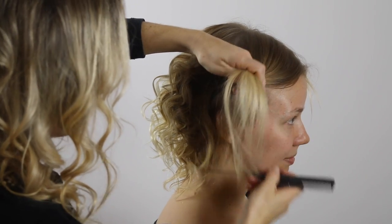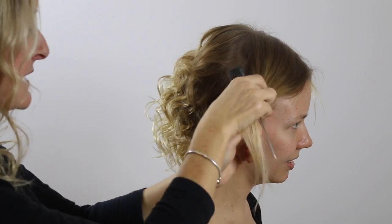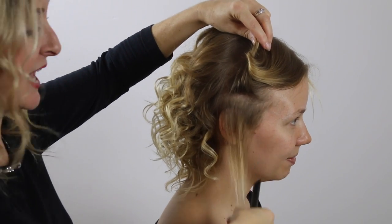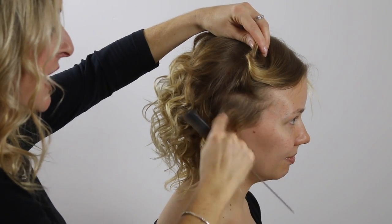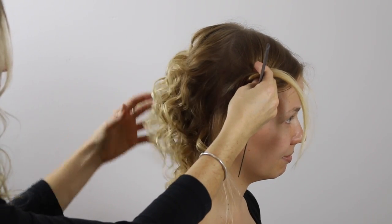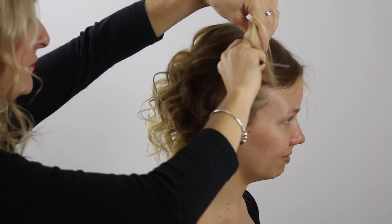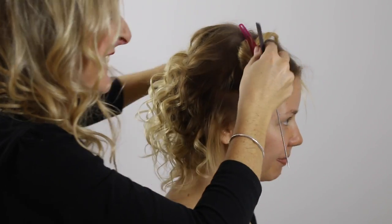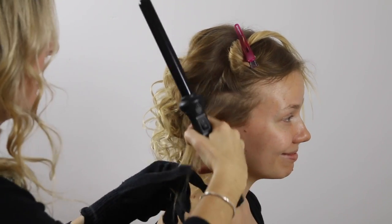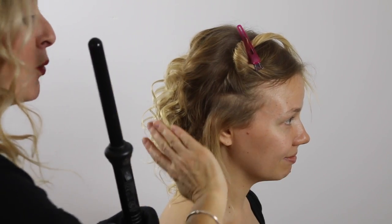We're going to do the exact same at the front. If you have fine hair, what I would say is take smaller, thinner sections so that you can have more curls and more volume — that's what I did with Kia at the back as well, very small and thin sections. Also an important thing to remember when curling at the front is the direction: you always want to make sure you're curling away from your face. At the back it's not such a problem, but at the front curl away from your face because it's much more flattering.